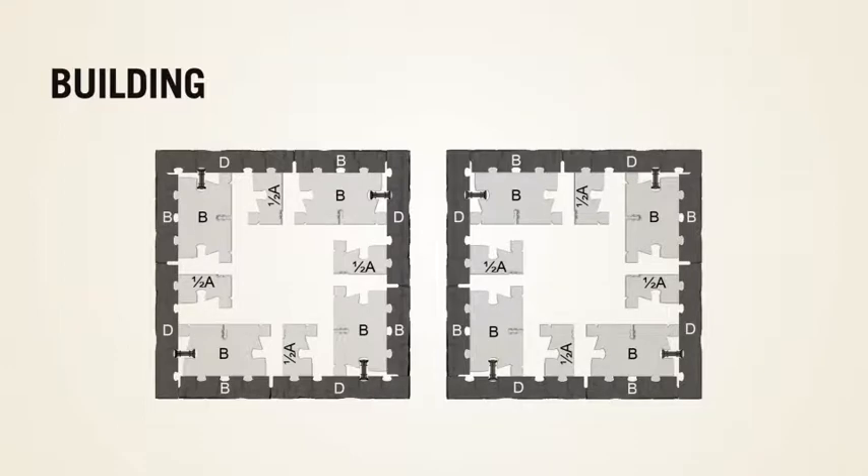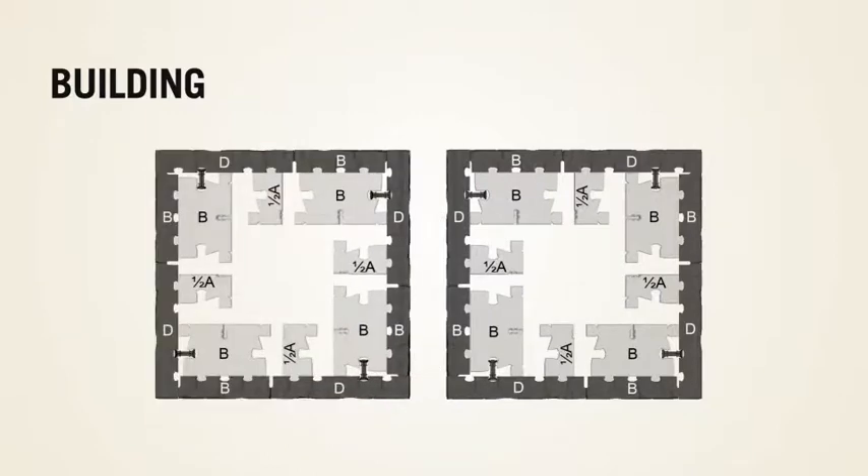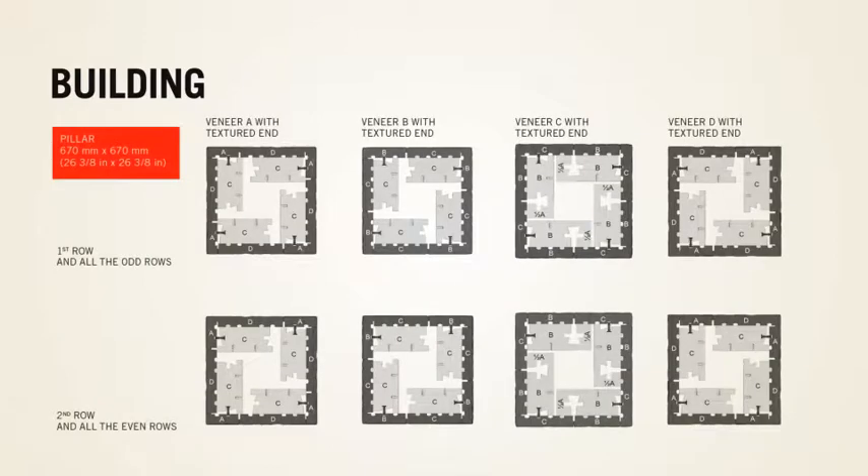Pillars are built using the same principle as illustrated below. For a given course layout there is always another course that mirrors it. Using different combinations from row to row enables optimal use of the veneer units with textured ends.